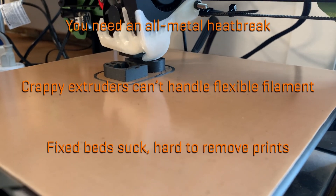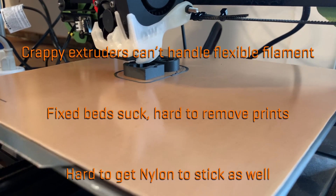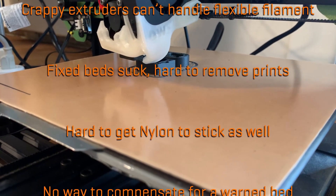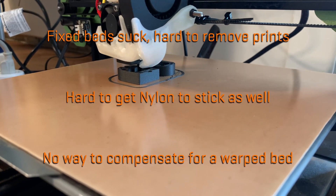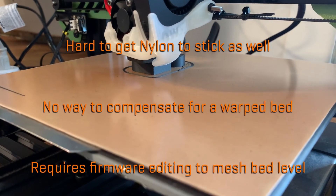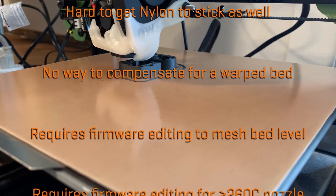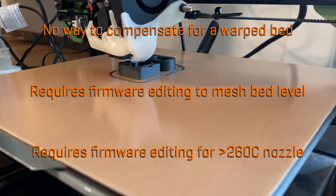Printers equipped with a flat glass or other fixed bed will often have problems with either getting prints to stick or taking them off once they do — coating the bed is often necessary. Most cheap printers come with a warped bed that isn't flat and no way to compensate for this. The process known as bed leveling is really just tramming. If the bed dips down in the middle, it'll always be too close to the nozzle at the corners or too far in the middle. If you swap to an all-metal hotend, the firmware will probably prevent you from going above 260°C anyway, and firmware mods are not exactly beginner-friendly.